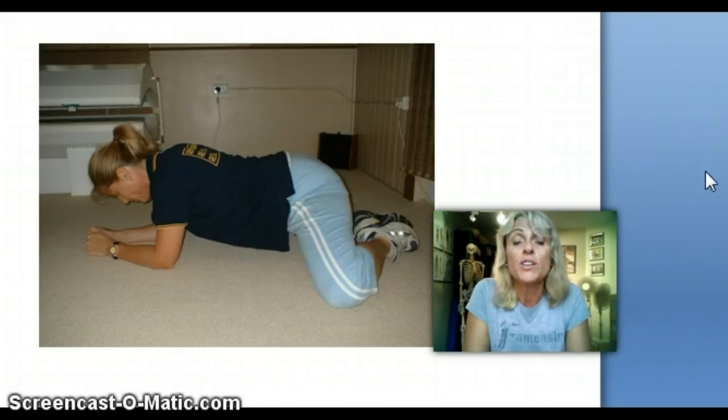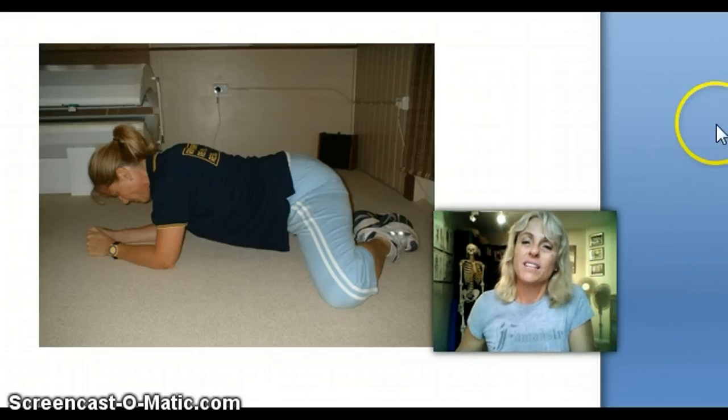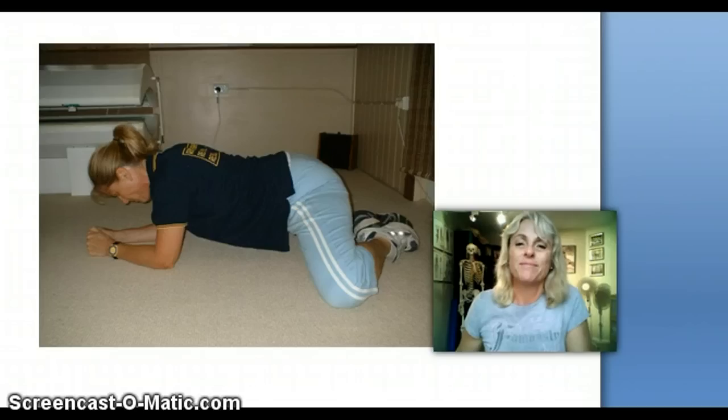Thank you so much for your time. I hope you've learned a little bit today, and if you want to come and learn more, please take action and go to my website, www.yourmusculoskeletalspecialist.com. My name's Paula Nutting, and I hope I've helped a little bit today. Have a great one. Cheers.